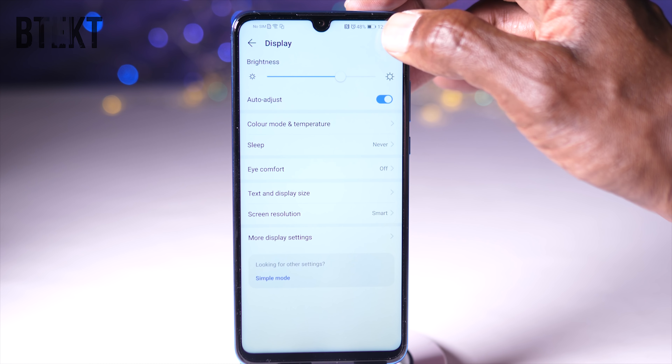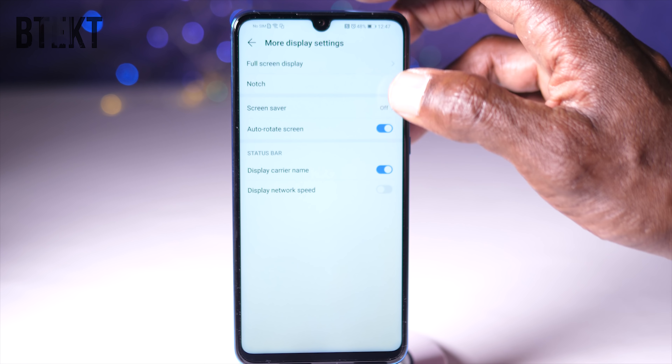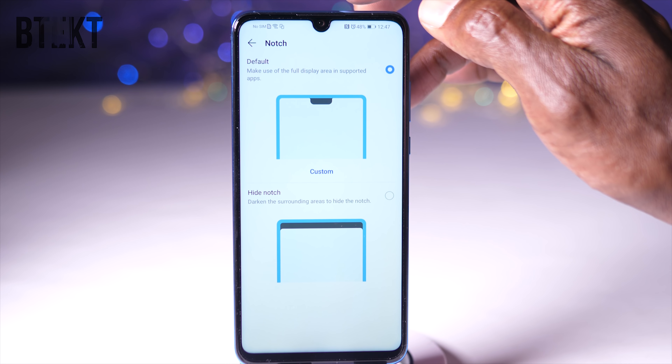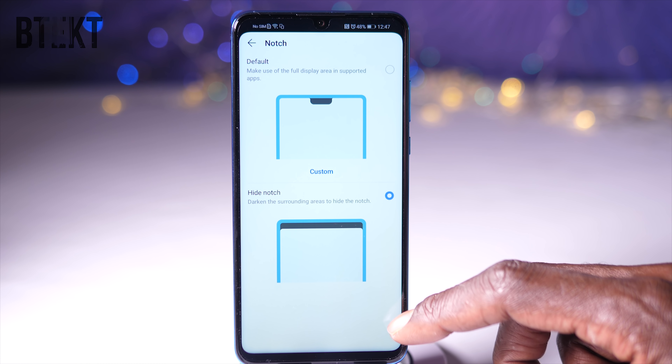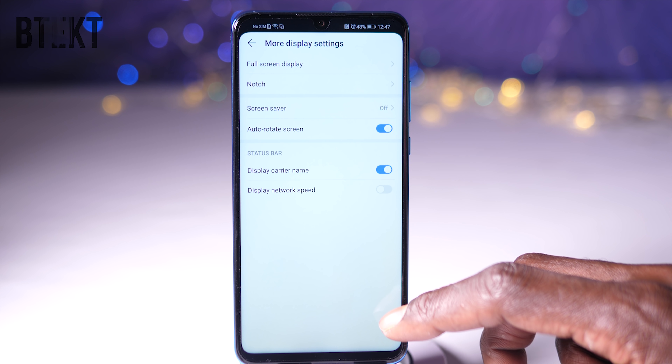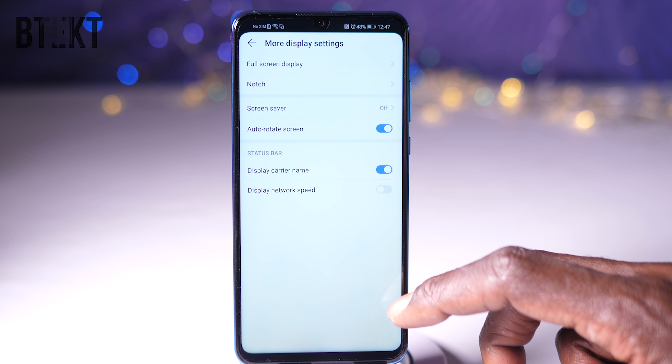If you ask me, hiding that notch makes this phone look dramatically better, because it makes it look more symmetrical. I don't think every single phone needs to have a notch — I mean, why? But then having said that, it's great that you can push all your notifications up into the dead space.